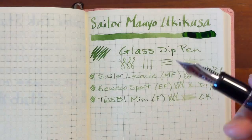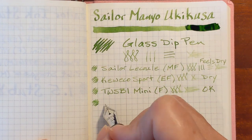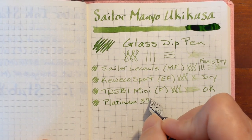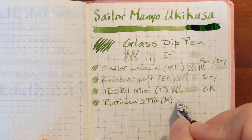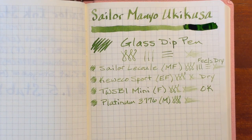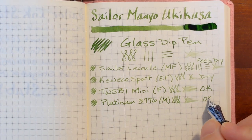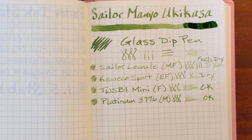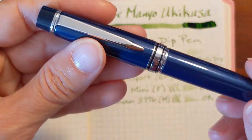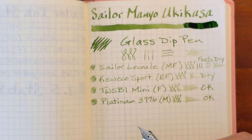Next I've got my Platinum 3776 with a medium nib. This feels much better, though I'm reluctant to call it nice because it does feel a little bit dry. I'm going to put 'okay' on that one also — it felt better than the first two but still just okay. It looks nice. And next I've got my Pilot Stargazer with a medium 14-carat nib — the Platinum was also 14-carat.